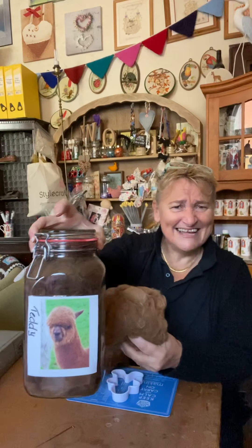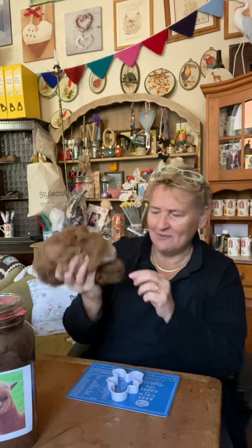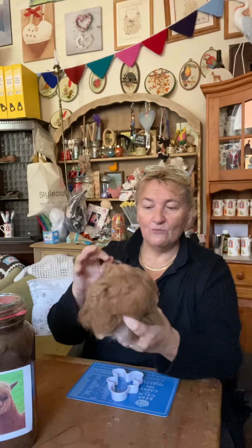Hi there, and today we're doing something very exciting - we've just got in alpaca raw alpaca fleece, and this one I'm going to use today is from Teddy. Look at Teddy, isn't he cute! Teddy is this lovely teddy color, isn't he fabulous. He's obviously got some white bits though, and I'm just going to use the brown bits, the teddy bits.